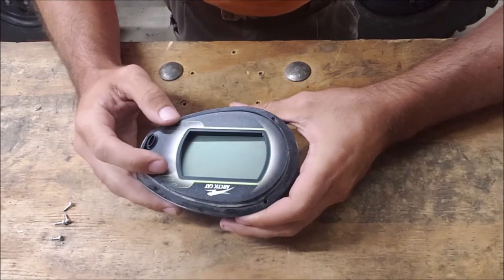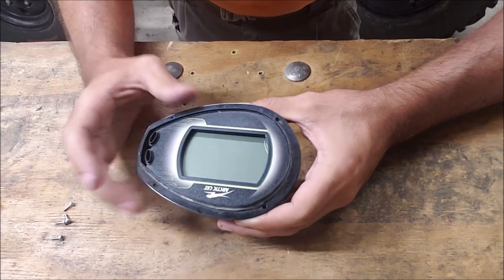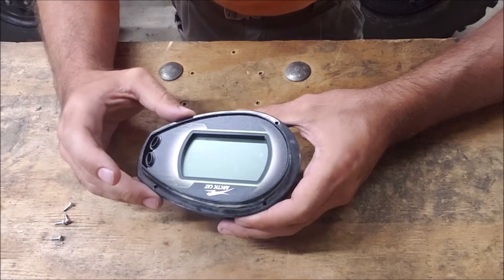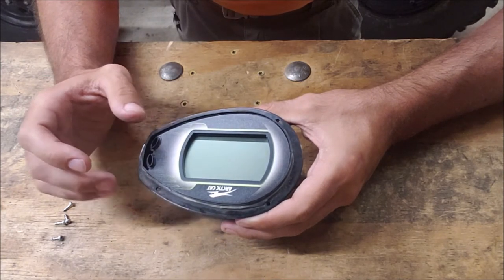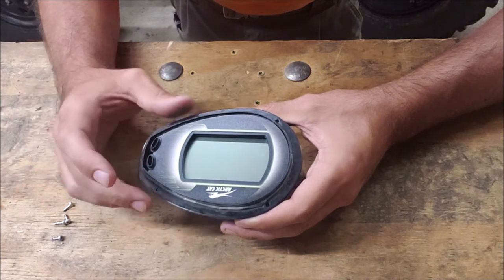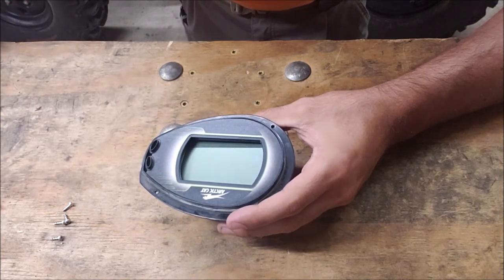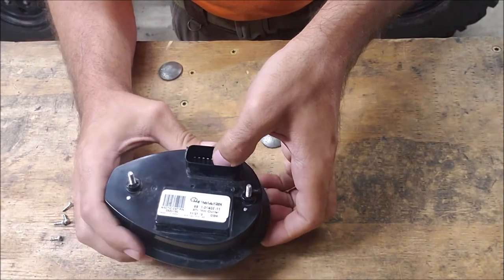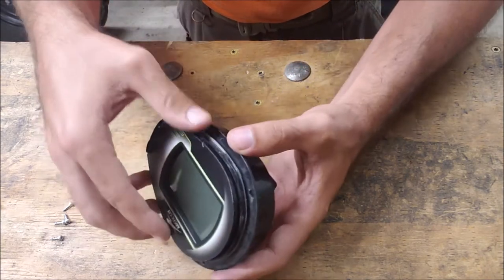A lot of people at this point just reseal the edges and put the cover back on, thinking it's going to keep the moisture out. The problem is there are still all types of little cracks where moisture will get in, and even condensation from extreme temperature changes. You can use your knife — this piece is just sitting in here pressed in a little bit. Work it out, and if you have to, flip it over and gently push on the pins and it'll start to slide everything out. Be careful not to let it all slam.